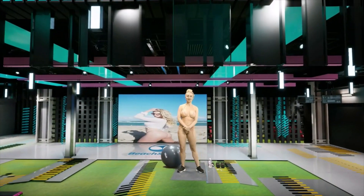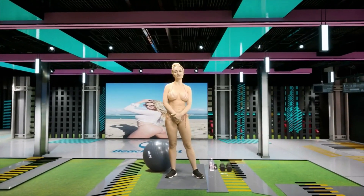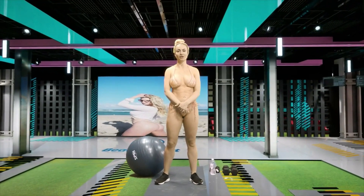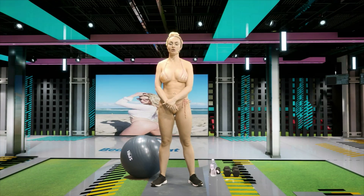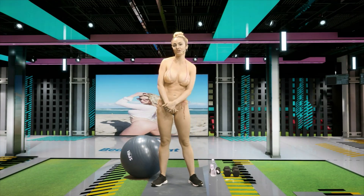Hi guys, welcome to Beach Sweat. I'm your instructor, Alexa Alemania. Today, we have a great full-body strength training workout for you guys. So as always, we're going to start with our warm-up as we want to maximize our results and minimize our chance of injuries.